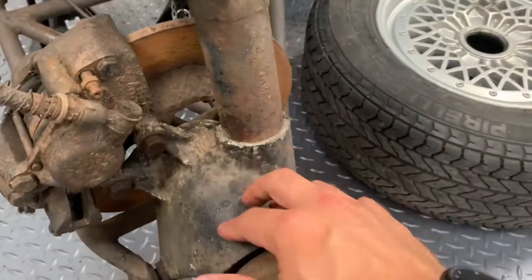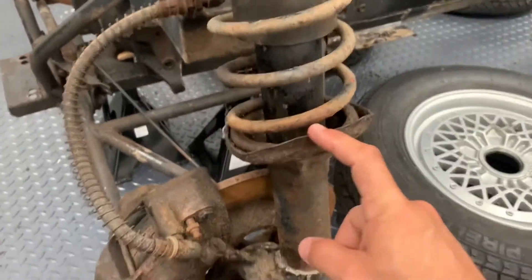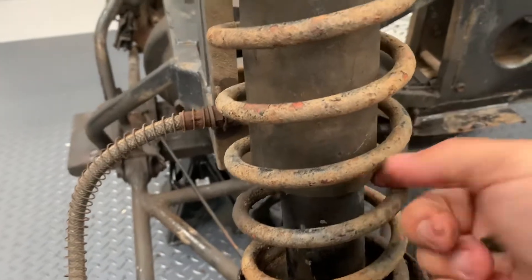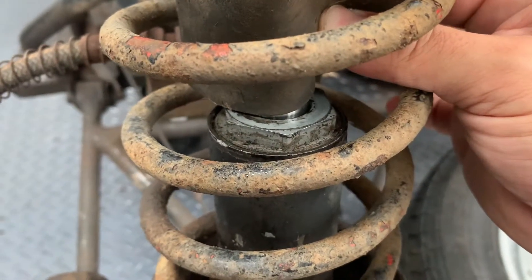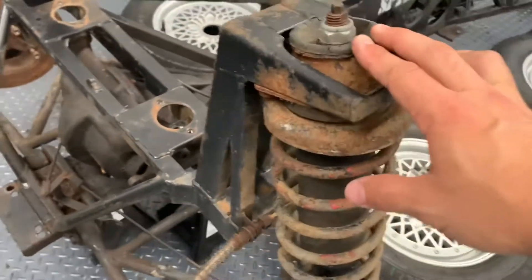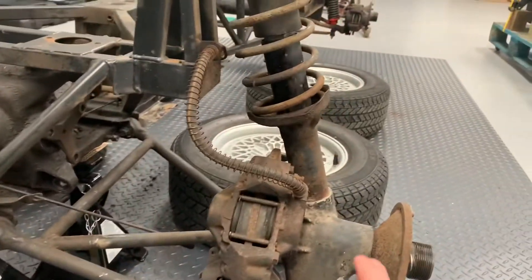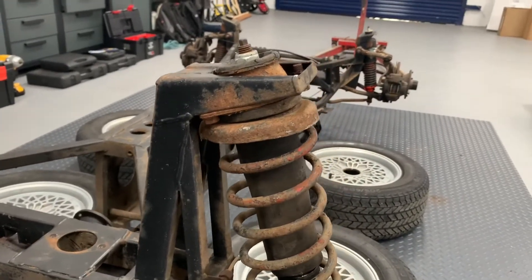Then you have this upright here, which is an alloy housing with a steel tube pressed into it. That gives you your spring platform, and the damper is inside the steel insert. That nut is actually what screws the damper insert into that housing. Then up at the top, you have what's known as a loto cone — a metal housing with a rubber insert. The top mount allows a degree of axial movement in the arm, so as the suspension compresses and the lower wishbone compresses, the wheel moves up and the damper angle wants to change. That loto cone just gives you the little bit of adjustment you need.